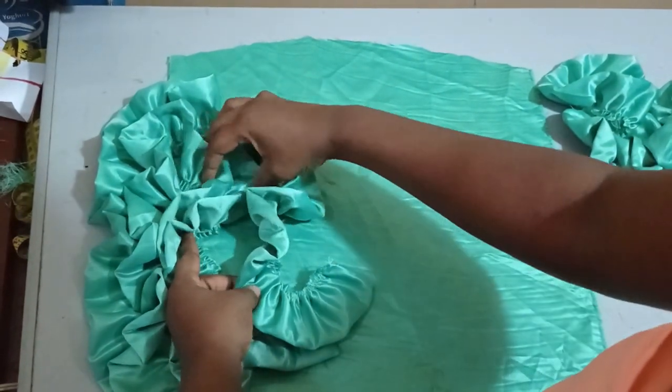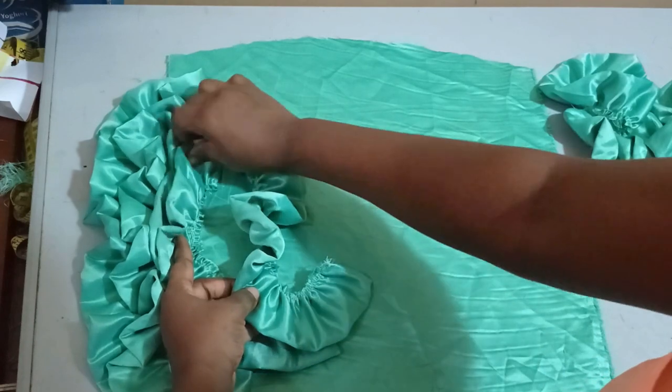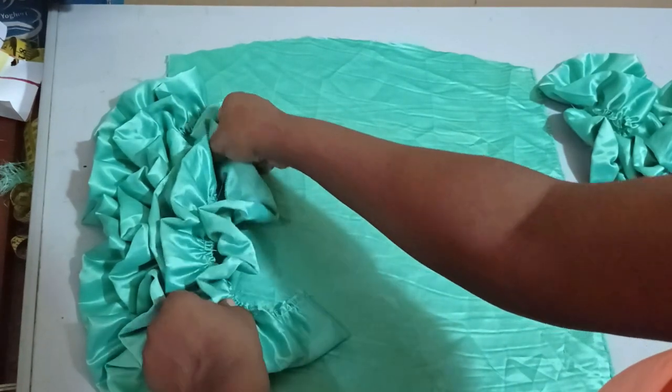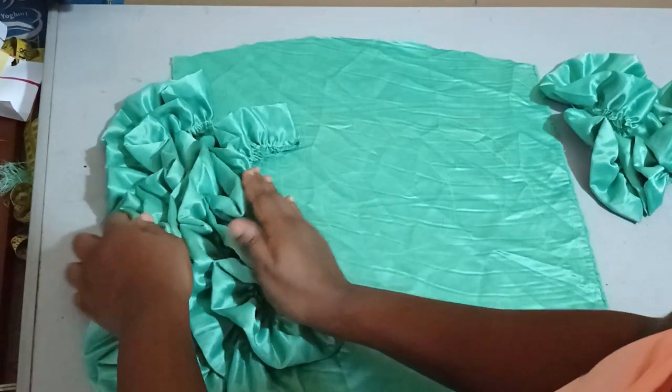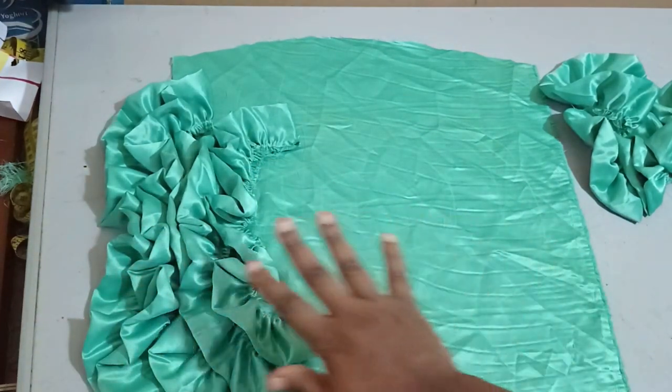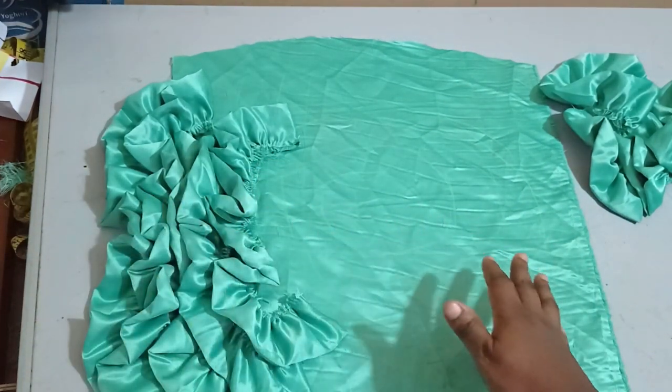You can add interfacing to the surface that you're going to sew it on. It's going to be a lot of work on the surface, so you may want to add interfacing to strengthen it. You can see how our ruffles are coming out nicely now.